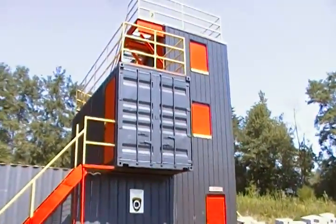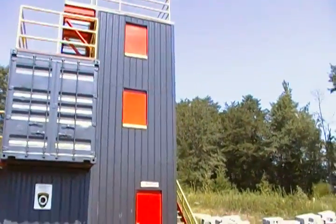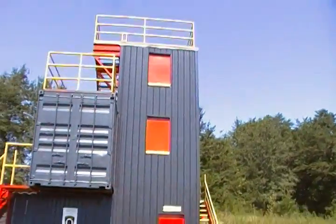This is pretty attractive. I mean, it's not made to be attractive — it's made to just be used for firefighters to train inside there. So this gives you an option.